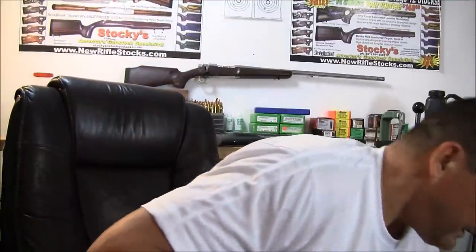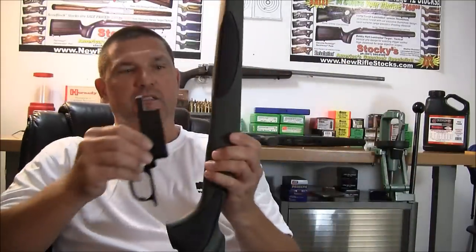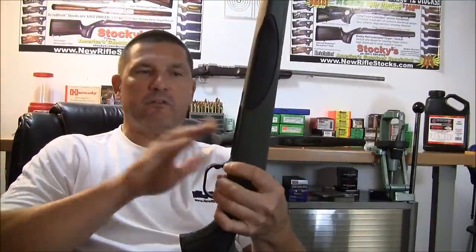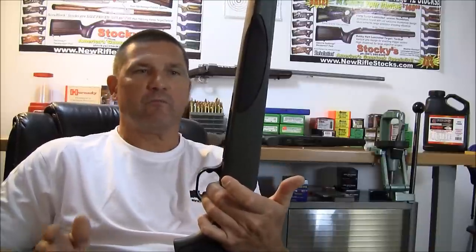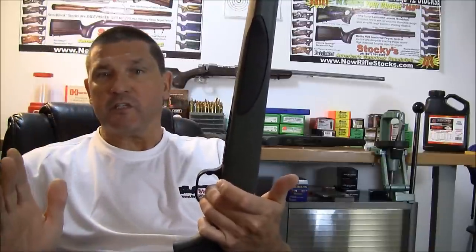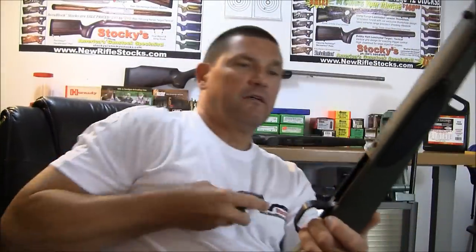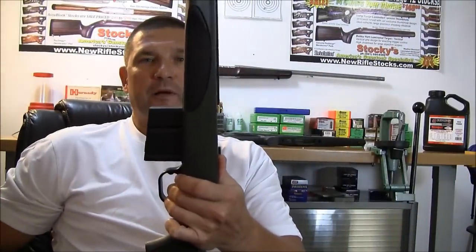Let's say you have a 700 BDL and you want to convert it to a detachable magazine assembly — what do you do? Very simple. You get what's called our M4 detachable magazine kit. The M4 designation means that this will fit into a standard 700 BDL stock just as slick as can be. You would just throw away all your other magazine and bottom metal parts, use your existing screws, bolt your receiver right into this configuration, and then your choice of magazines would just pop right into it.